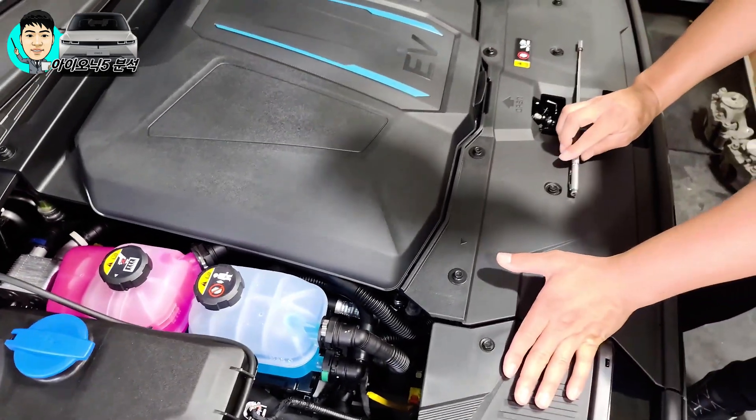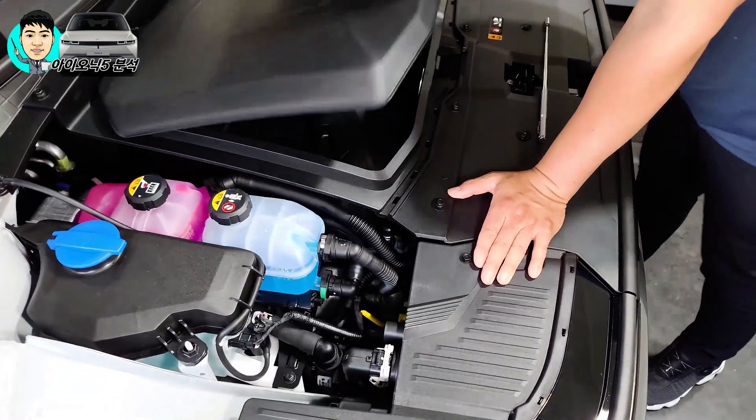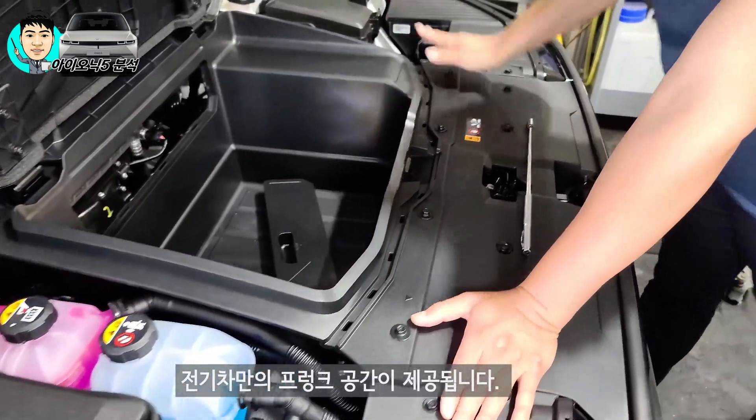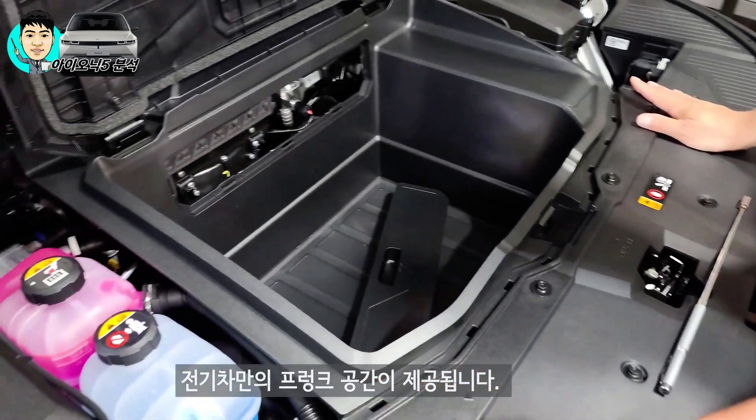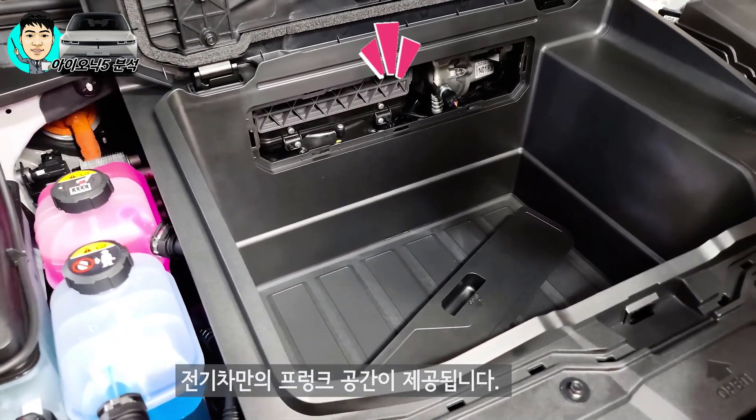그러면 이 프렁크 한번 열어보시겠어요? 이게 옛날 엔진 커버 같이 생겼죠? 이제 그것도 볼 수가 없네요. 공간은 이 차량이 후륜이죠? 맞습니다. 후륜이어서 앞쪽 공간이 생각보다 크고요.